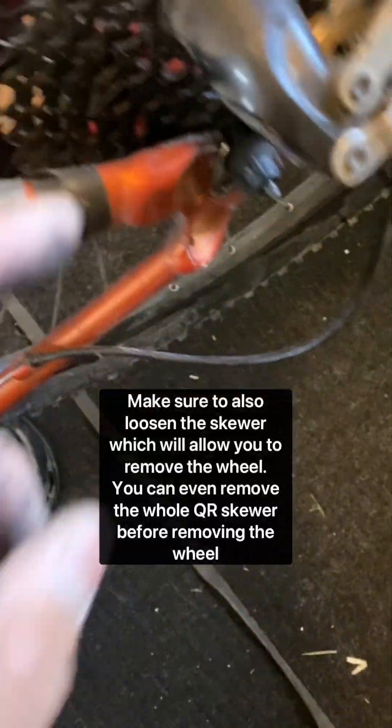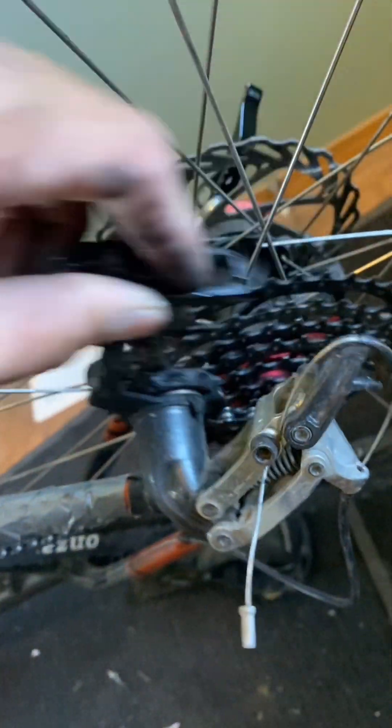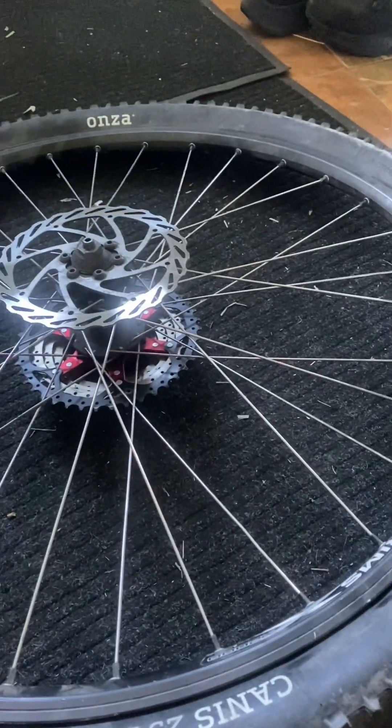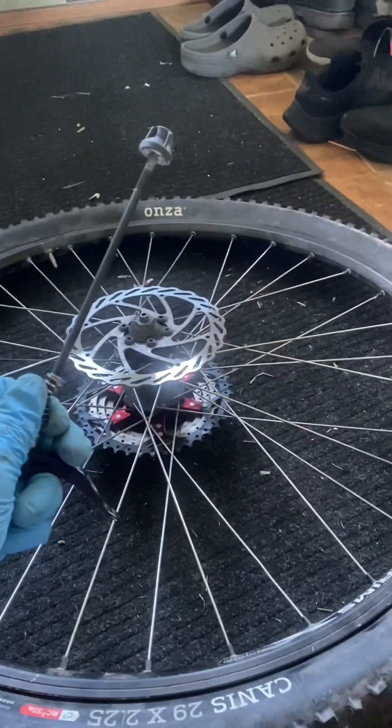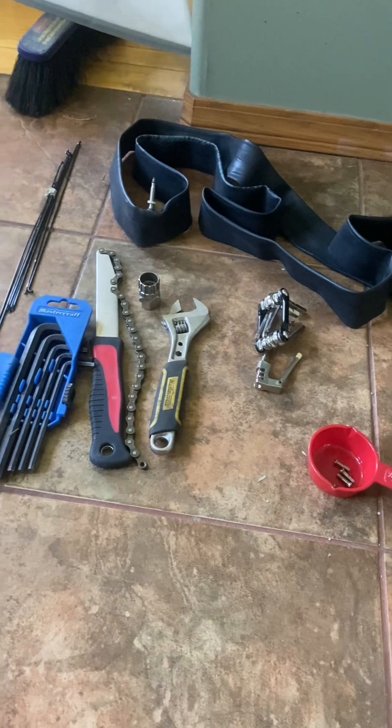After we release that, we have already put our bike into the smallest cog on the cassette, and then we're going to pull the derailleur back and pull the wheel out. We got our rear tire with the disc brake and the quick release skewer off.